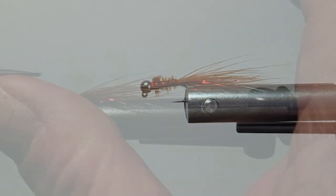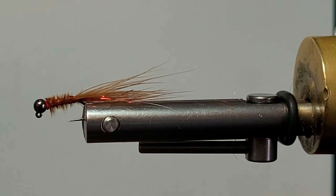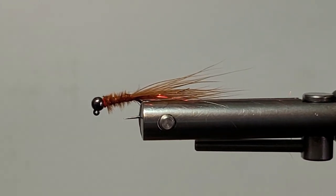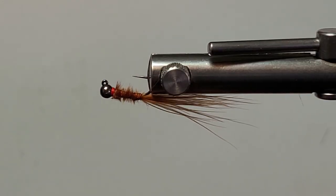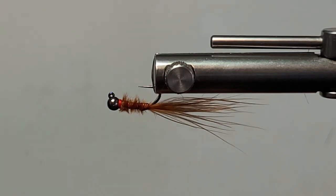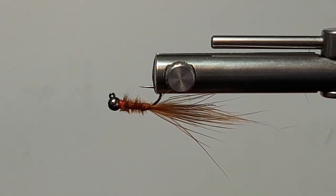I'd like to thank Brian Chan for another good pattern. This pattern has been seen a lot on the internet — it's a good one. We'll just get in there and have a look at it again. Remember, it's going to ride upside down. The flash is right on top of the marabou. You can strip that in with a clear intermediate line, basically, and fish it that way.